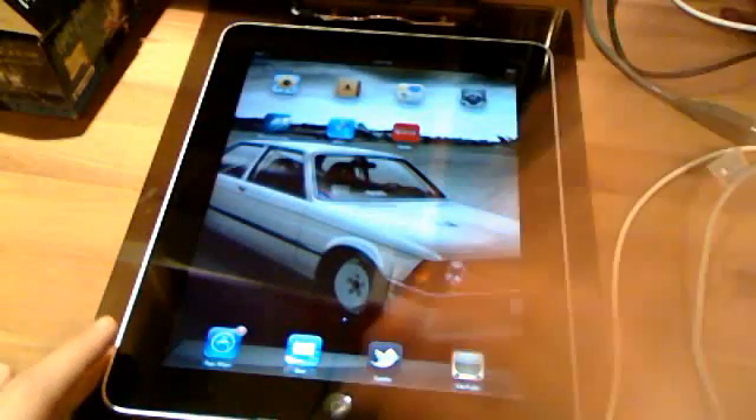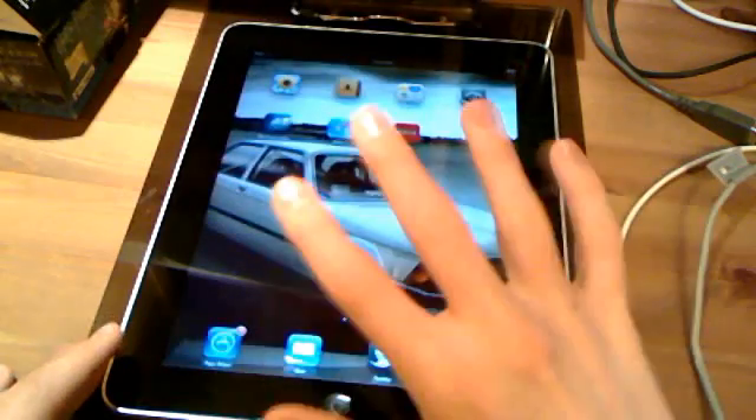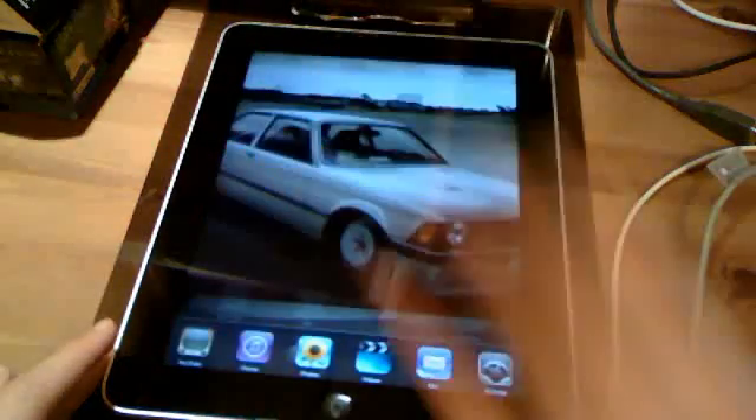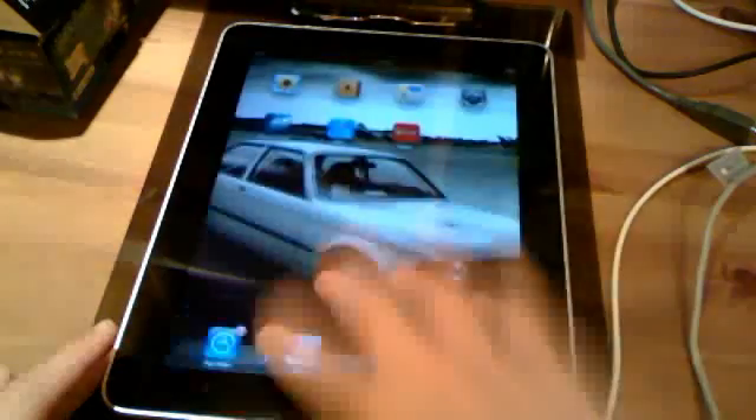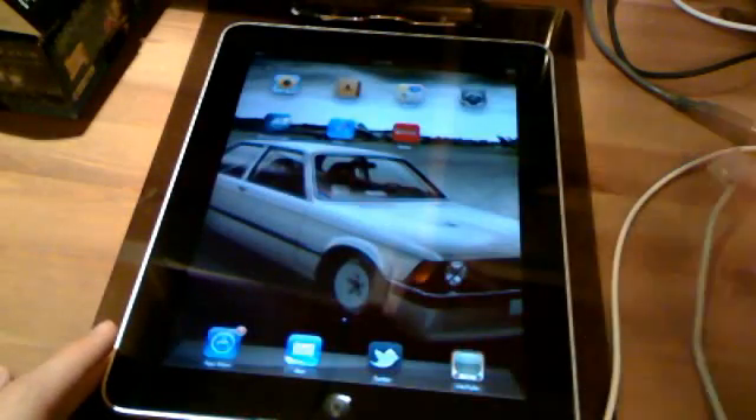Also, to bring up the multitasking bar, rather than double-clicking on the home button, you can now just take four fingers and swipe up and down. And once again, the animation is very smooth.